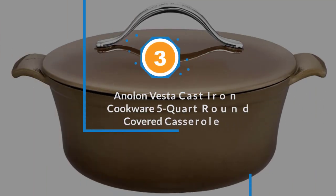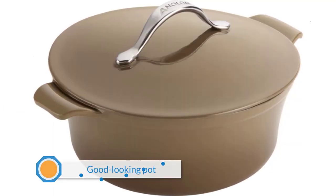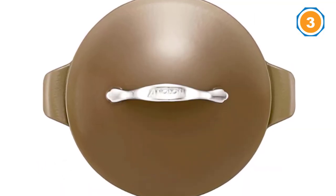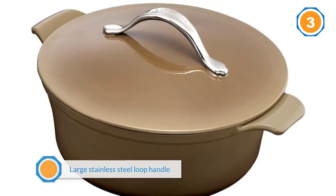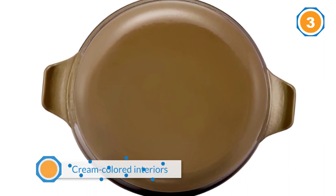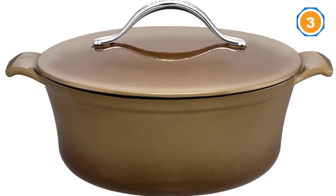Number three: Anilon Vesta cast iron cookware five-quart round covered casserole, available in a rich paprika red or sandy umbra with elegantly designed handles. The large stainless steel loop handle on this pot makes the lid easy to remove even while wearing an oven mitt, and the matte black enamel interior is less likely to show staining than the cream-colored interiors found in many other pots. The side handles are comfortable to hold with pot holders or while wearing mitts, making it easy to get in and out of the oven. It is safe to 500 degrees Fahrenheit when baking.